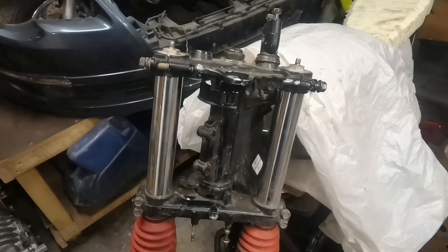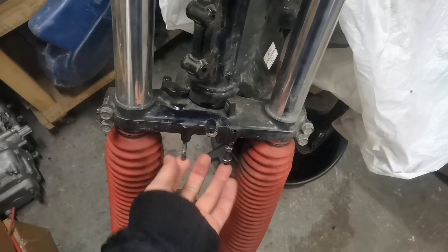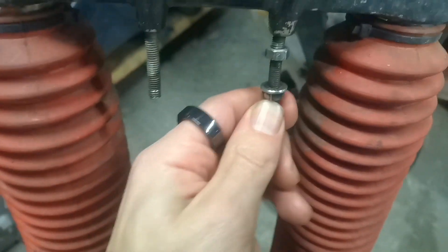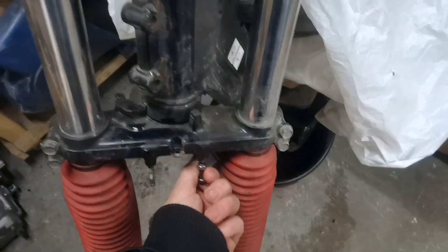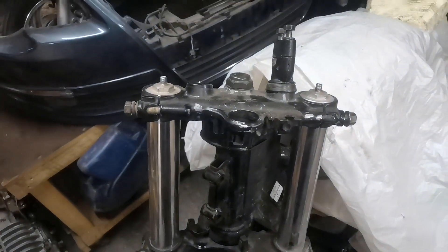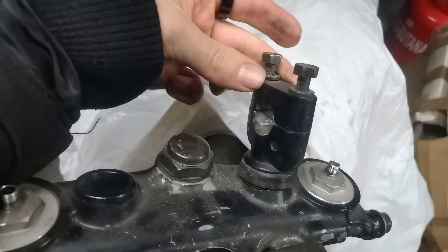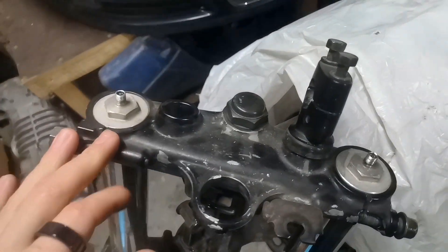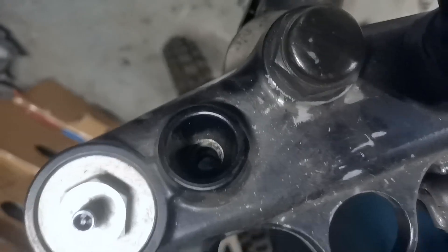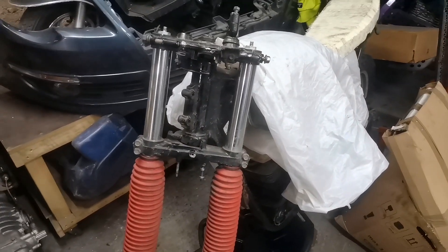Today we are gonna be working on this DR650 never-ending project. We are gonna be removing these bent bolts, we're gonna weld some stuff on it and twist it out, and we are gonna be mounting new bar mounts which support the fat version of the steering wheel. We're gonna maybe be drilling some holes — we'll see. Let's go drink some booze.